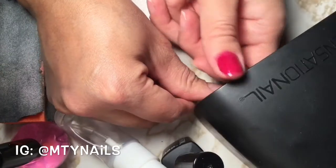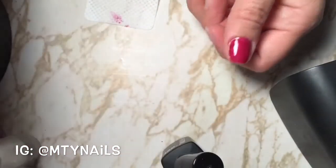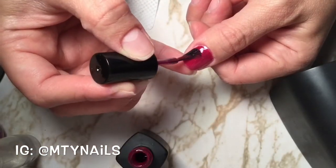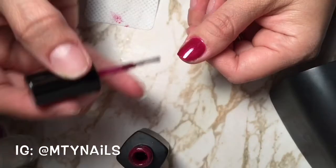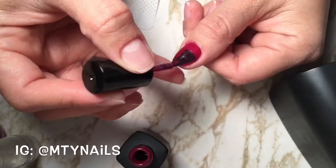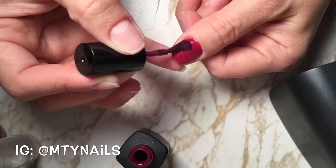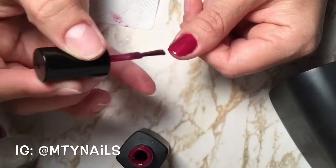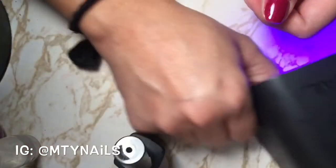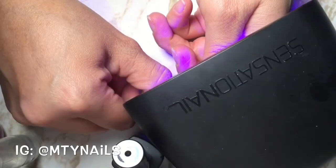I'm going to add another layer to make it more opaque. You can add as many layers as you want, just make sure they're very thin to make it look more smooth and pretty. It's a darker color — I love how sparkly and very shiny it is.